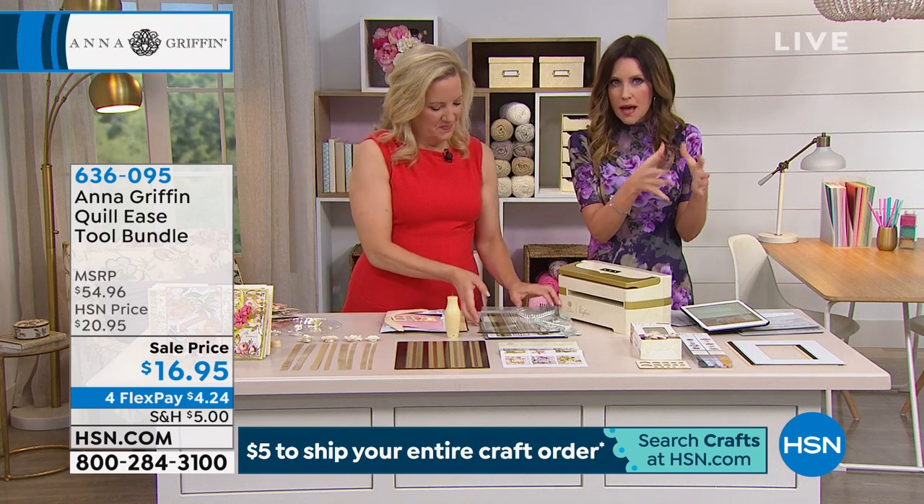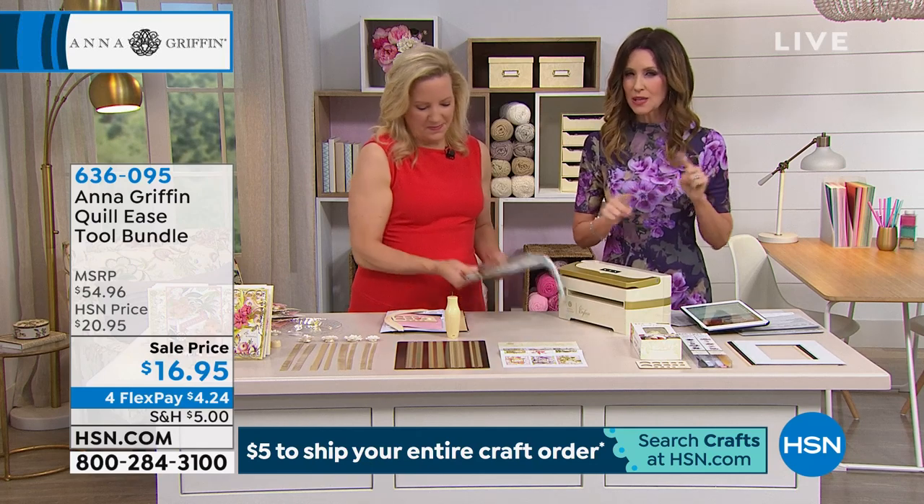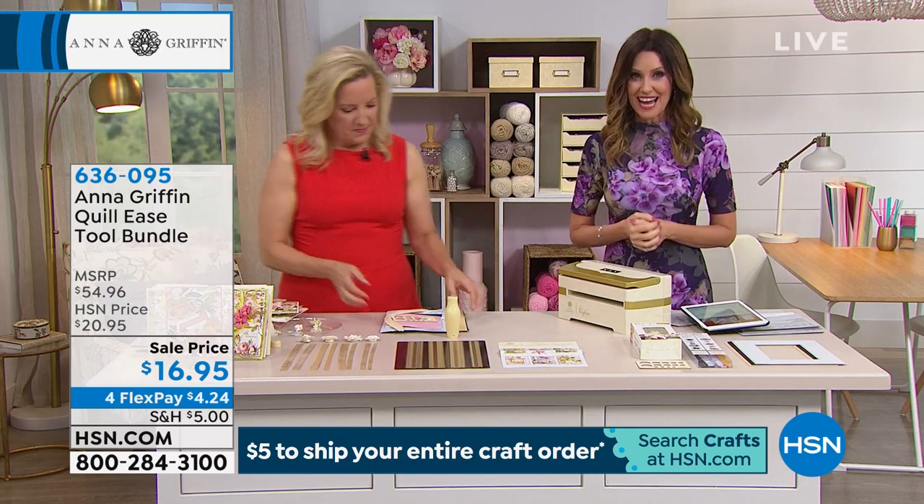Don't worry about totaling it all up in your cart or hoarding it and shipping it all at once. We total it all together and you'll only pay five dollars for the entire day.